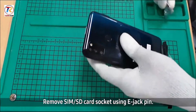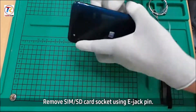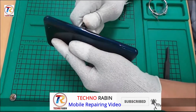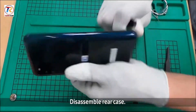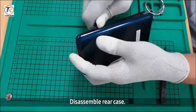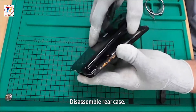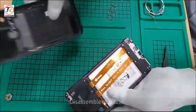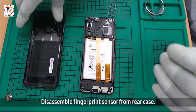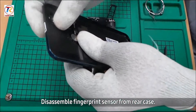Remove SIM or SD card socket using an E-Jack pin. Disassemble the rear case. Disassemble the fingerprint sensor from the rear case.